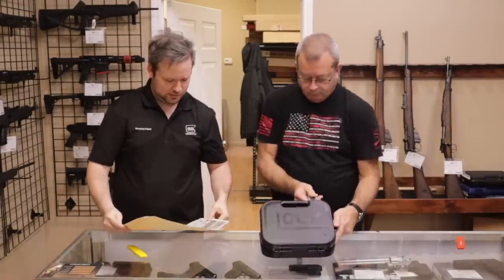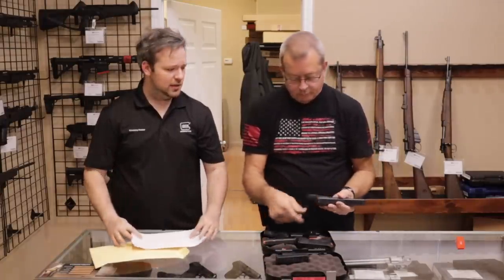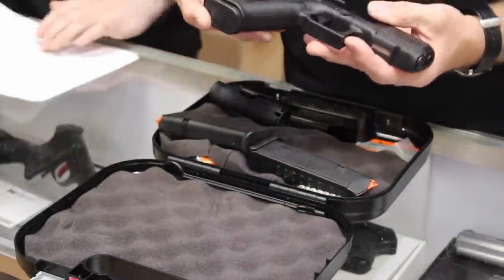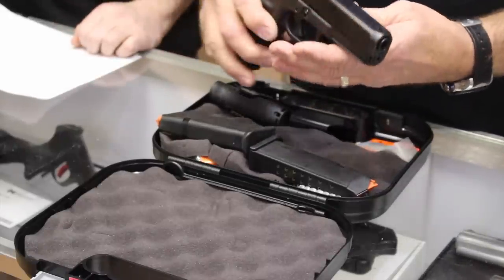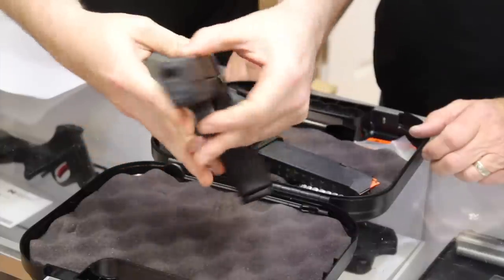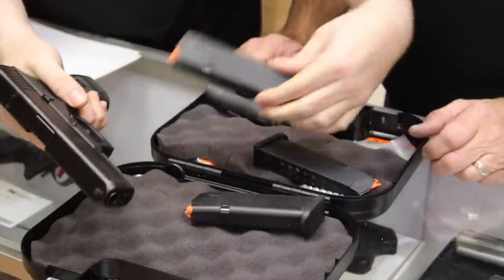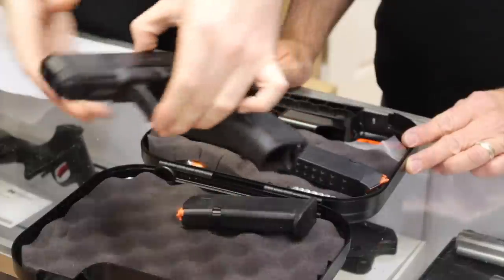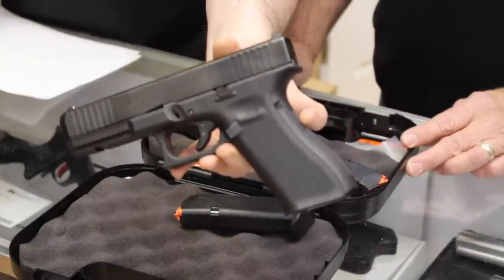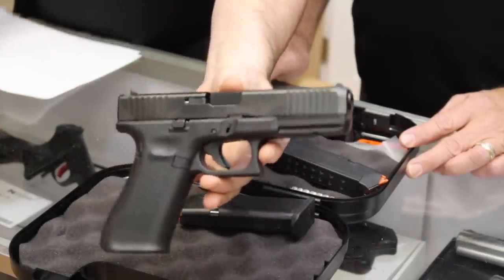We have obviously a Glock — Glock model 17 MOS, so an optics-ready Glock 17. These are really nice handguns. I would say excellent condition. This one has no wear marks — you typically get a line of wear right up here on top of the barrel, which I don't see any of. Virtually no sign of use. It comes with three magazines and everything. The customer did rate it excellent and I totally agree. This is the Glock 17 MOS — modular optic system, so optics-ready. Really cool handgun, happy to get that in.